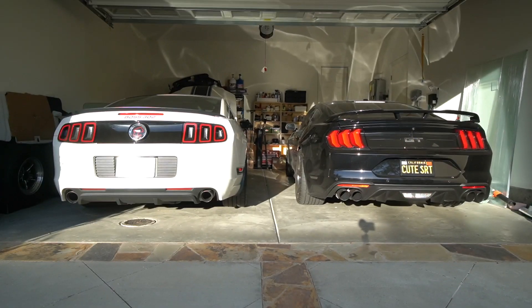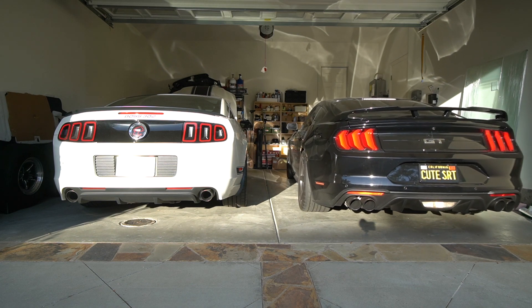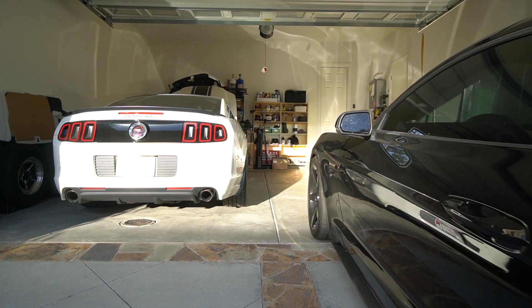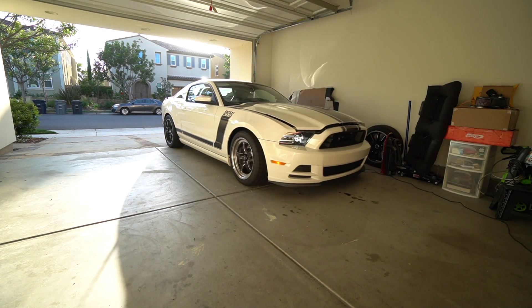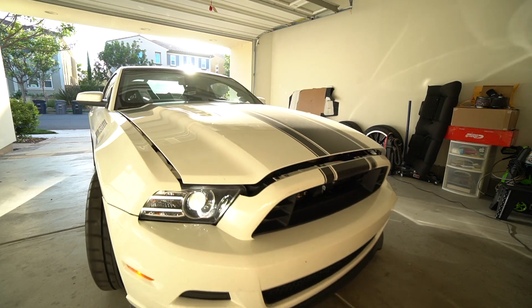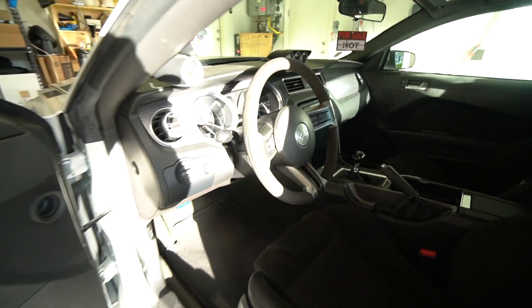Let me go ahead and show you what I have. First things first, we got to get the S550 out of the garage so we can move the Boss into the middle and start working on it. Now that we have the car in the middle of the garage, we can go ahead and get started on working on it.